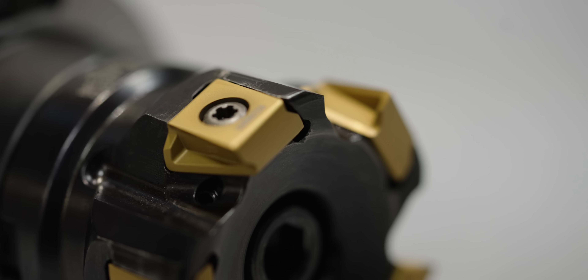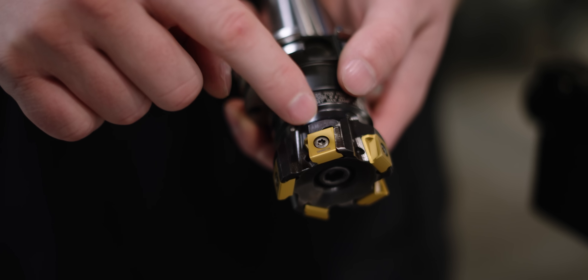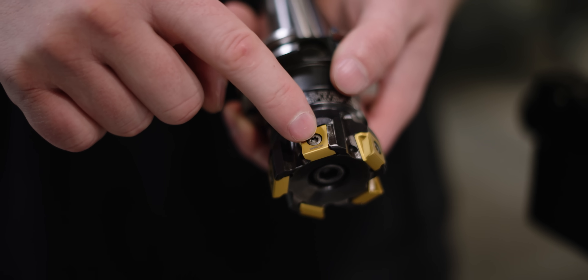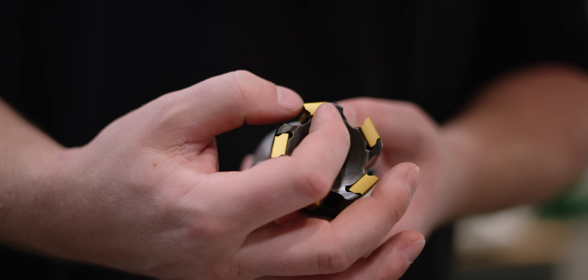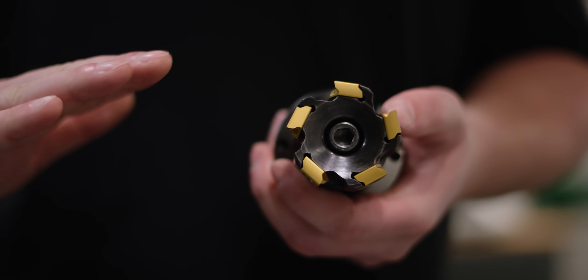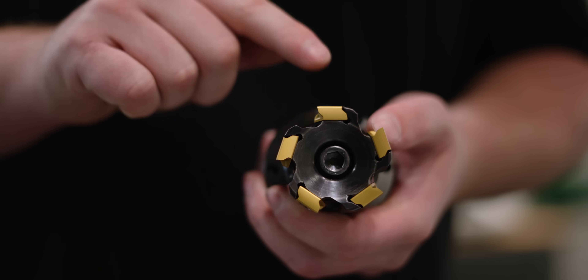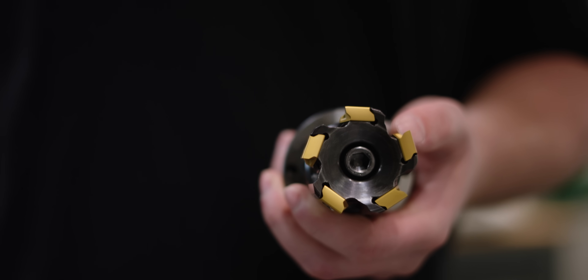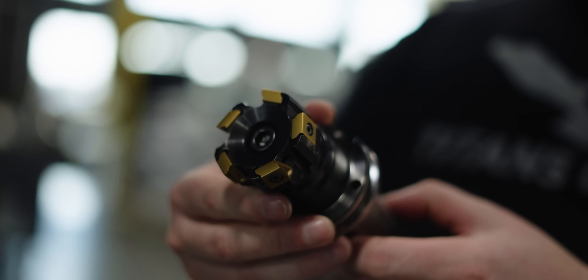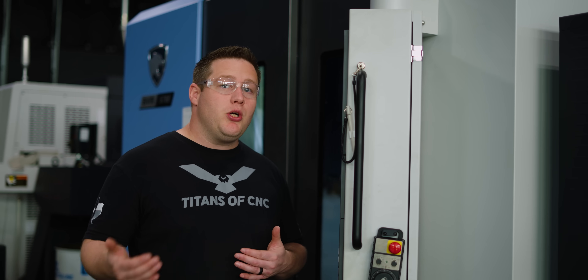On a tangential tool, the insert is mounted tangentially around the cutter, so the screw is mounted on the side of the insert, giving you the thickest cross-section of carbide behind the cutting edge. That's going to make it much stronger, and most of your cutting forces are going to be pushed into the pocket and not the screw, making it even stronger and more stable. So now we know that the tangential tool has a much stronger cutting edge.